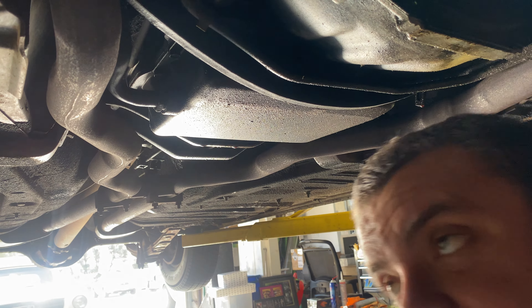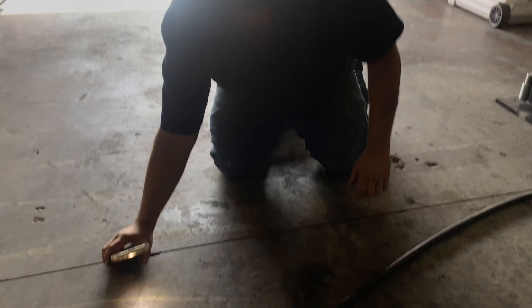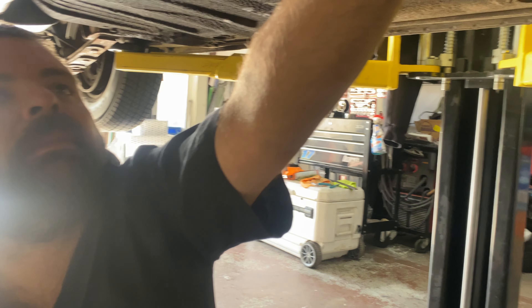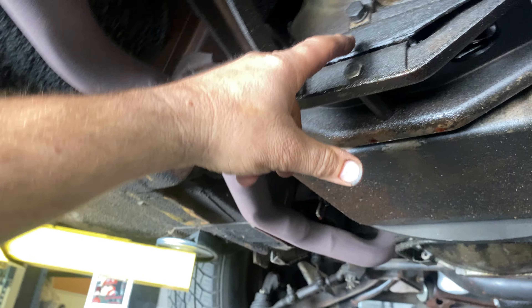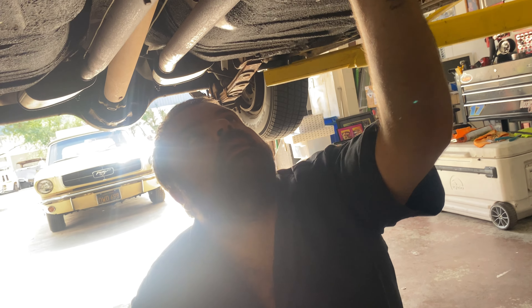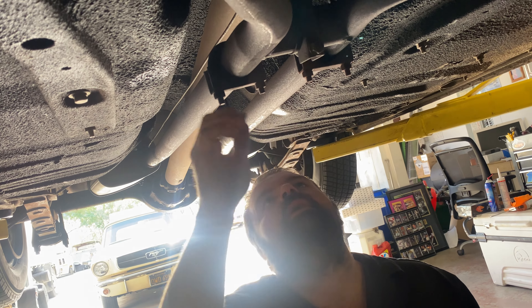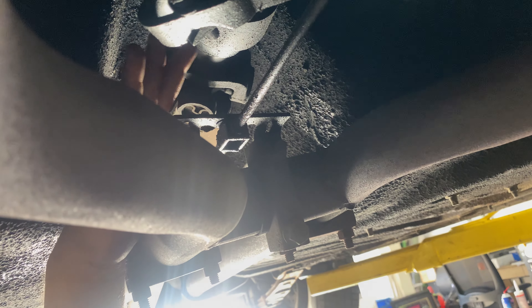Sway bar links are rotten, done — so all sway bar bushings we'll redo. Steering is actually in really good shape. It looks like it's been greased because there's actual grease on the zerk fittings. I drove this car yesterday and the steering feels great — no knocks, nothing crazy, no end play in the ball joints.